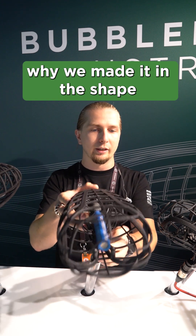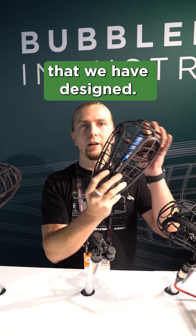Hello, I'm Tom. I'm the product designer of Bubble Bee Industries and today we are at IBC where we are showcasing our new family of blimps, and I'm going to tell you a bit more about why we made it in the shape that we have designed.